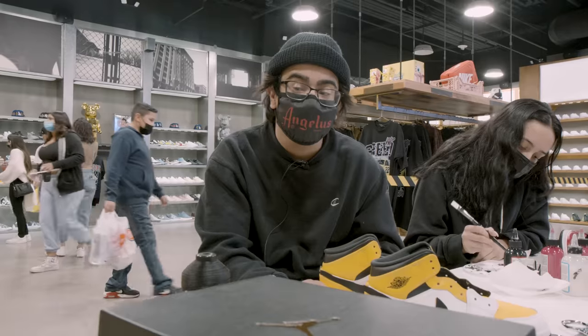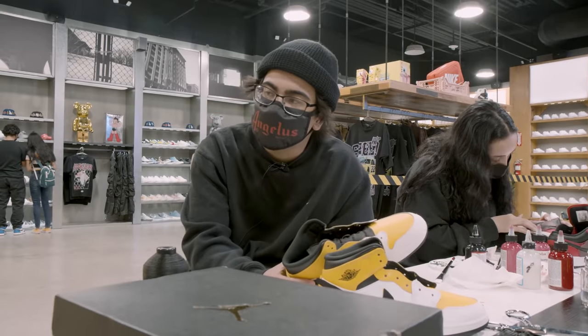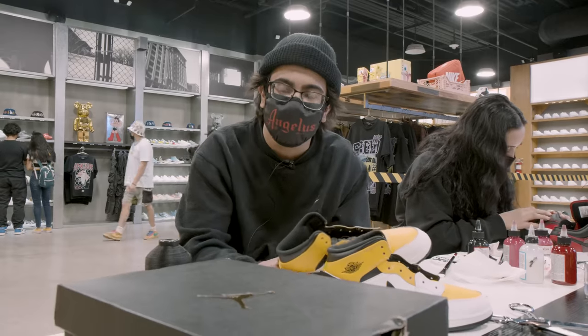Hey guys, it's CJ with Dustin Bones Customs. We're here at Major Waves lab with Angeles. We cut some designs out, we're waiting on the sewing machines to get started. I'm excited to see what everybody else is working on today.